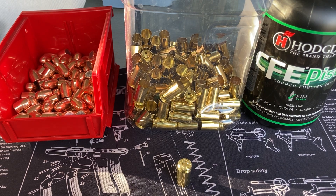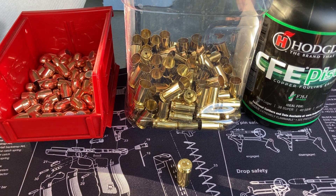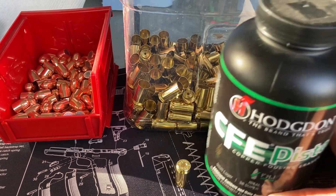I want to switch the press over to nine millimeter for the winter because I have about five to six thousand nine millimeter casings to load and do all sorts of different loads with that. So we'll probably do some videos this winter. But before I switch it out, the 45 stuff is still hooked up, I've got the brass here, I've got the bullets, and I basically need to work out some loads.